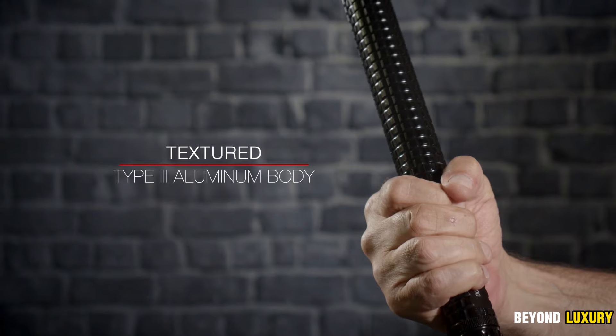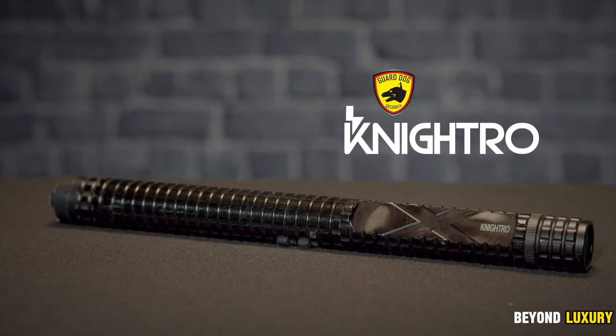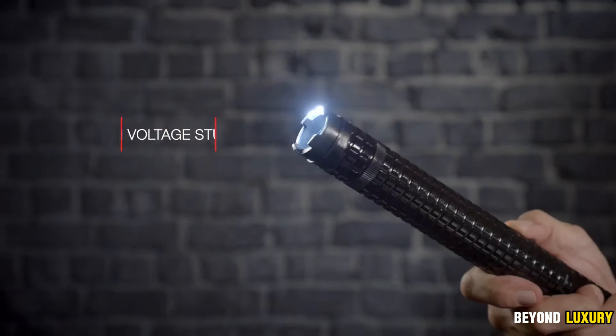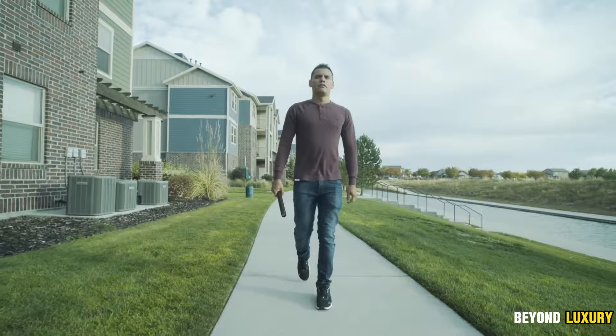Its power is embedded in the textured handle for a firm grip, delivering a high-voltage stun punch capable of instantly halting an attacker. Equipped with a 300-lumen light and three lighting modes, including strobe, Nitro stands as the ultimate defender, always ready for action.